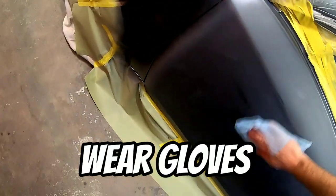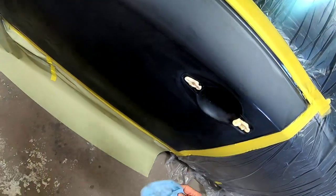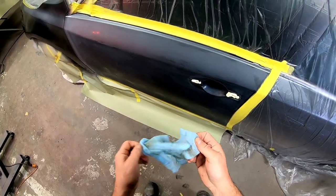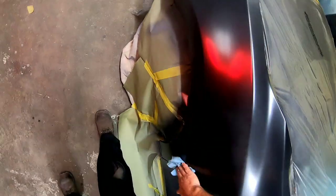Now we have the vehicle all masked off and ready to spray. We're going to go ahead and tack rag this. Previously, we washed this with wax and grease remover — that'll remove any contaminants, oils, or debris that are on the panel so you get a nice clean paint job. You actually do that before you sand, and then I also do it after I sand. Now we'll tack rag it off, which will remove any dust that's landed on the vehicle so we get a nice clean paint job.